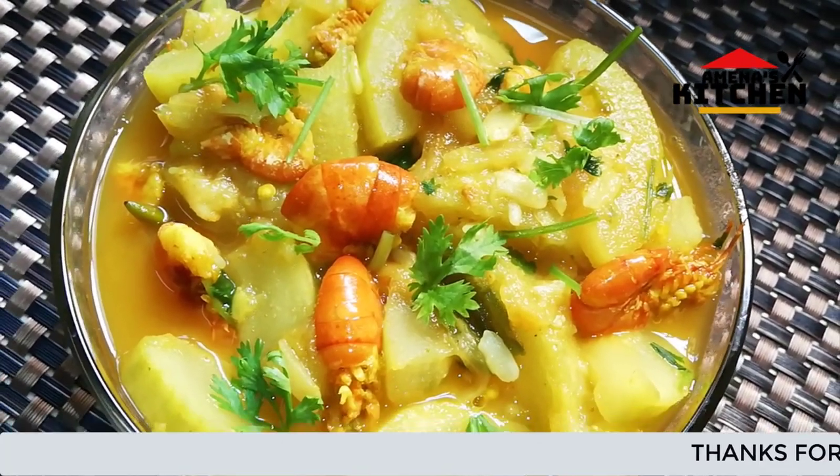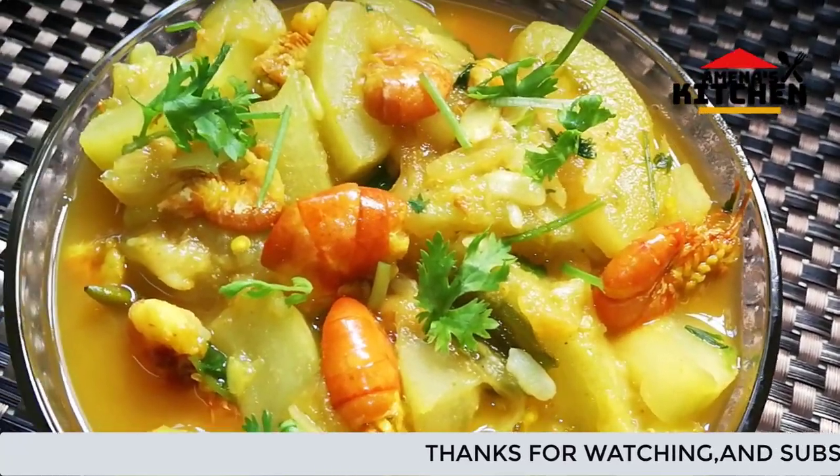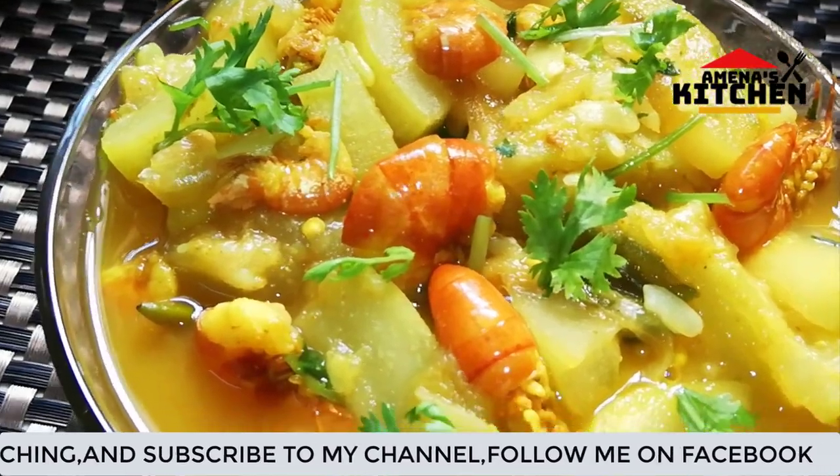Subscribe to our channel. I hope you enjoyed this video. Peace be upon you.